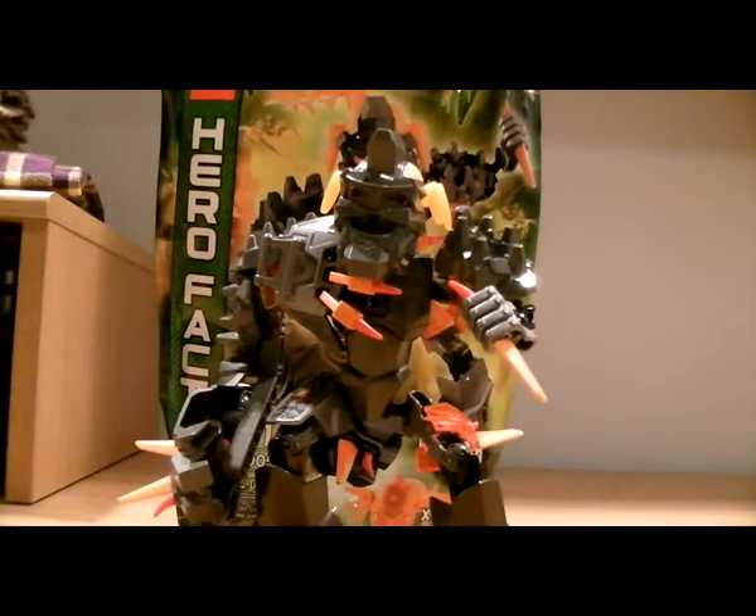Hey there guys, William Inferno here, and I'm back with another LEGO Hero Factory Brain Attack review. This time it's on the awesome set, Bruiser.